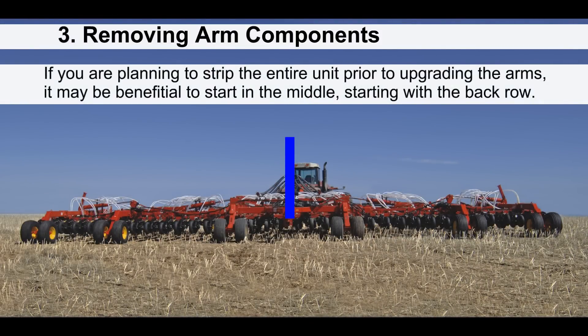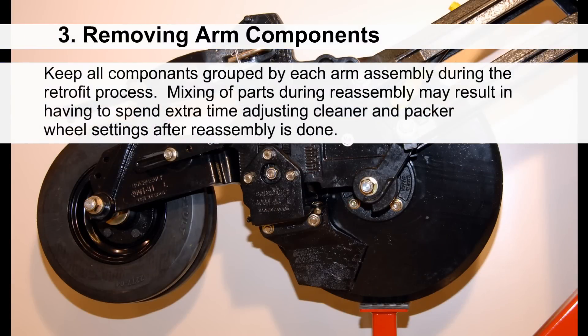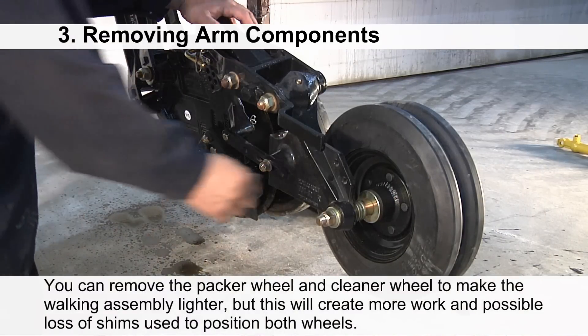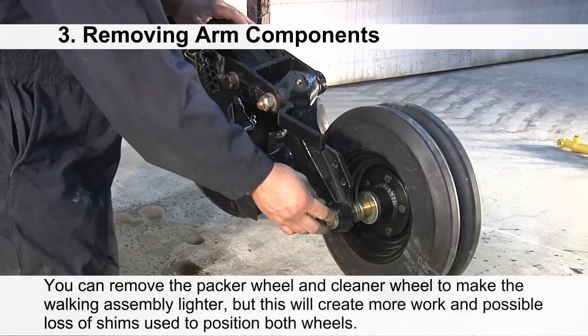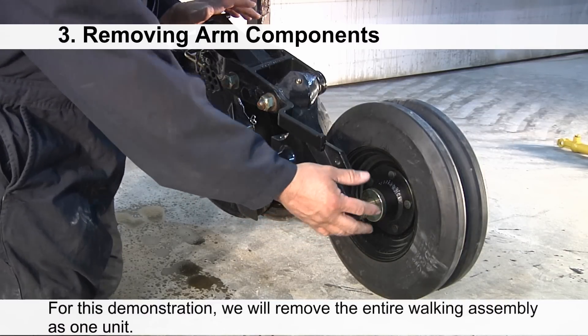If you are planning to strip the entire unit prior to upgrading the arms, it may be beneficial to start at the middle of the drill, starting with the back roll. Make sure to keep all the components grouped by each arm assembly during the retrofit process. Mixing of parts during reassembly may result in having to spend extra time adjusting cleaner and packer wheel settings. You can remove the packer wheel and cleaner wheel to make the walking assembly lighter, but this will create more work and possible loss of shims used to position both the wheels.